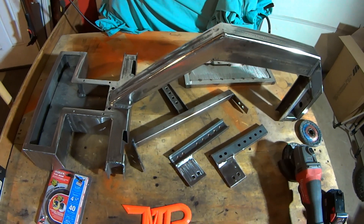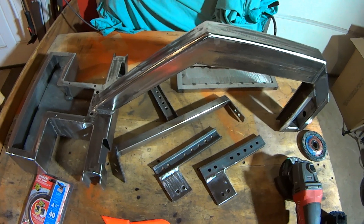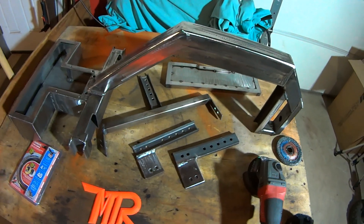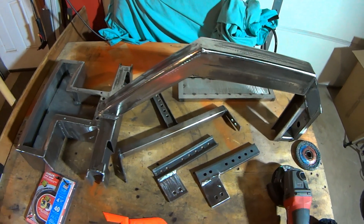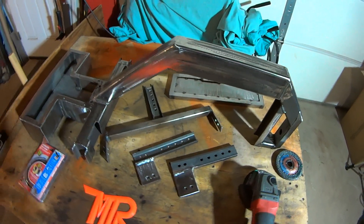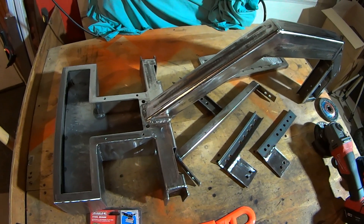The video ended up turning into a how-to on putting wire in your MIG welder. So if any of you guys have a wire feed welder at home and you've had the challenge of putting new wire in — you're seeing pretty much the finished welded product. So we got it done, and we got to paint it. Tell me what color.